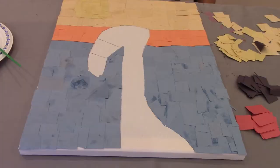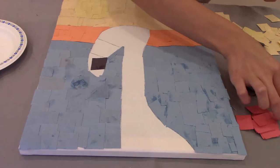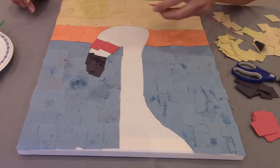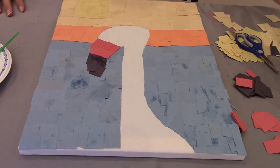Now glue down the black section, which is the beak. Now glue down the red, and now it is time to glue down the final section — the pink section of the flamingo.